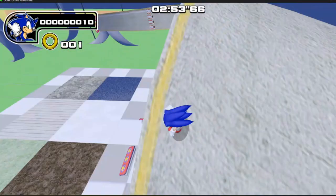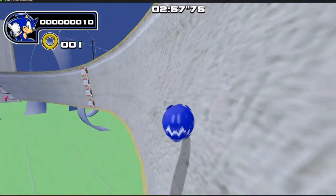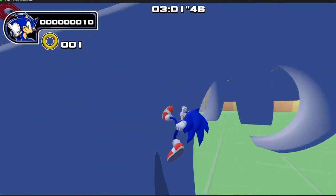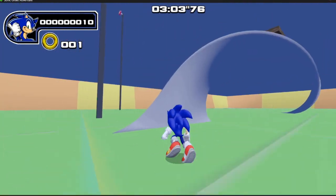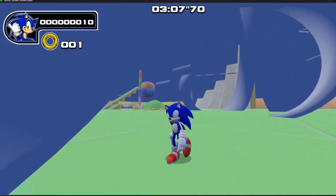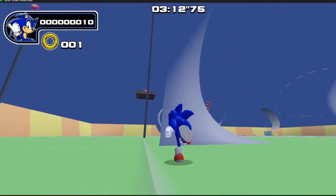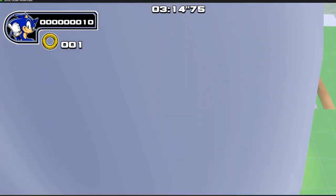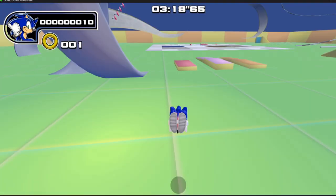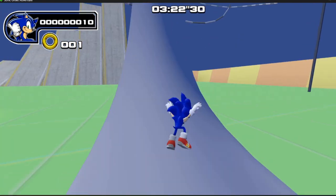But I think Sonic does feel really good to control for the most part. I always feel like I am in control, which is good stuff. It's quite hard to move him to get around all these loops and things all the way around, because obviously you're gonna lose a lot of speed.